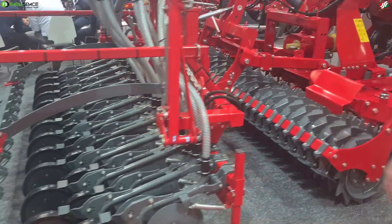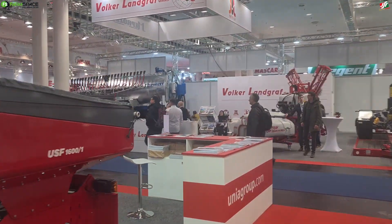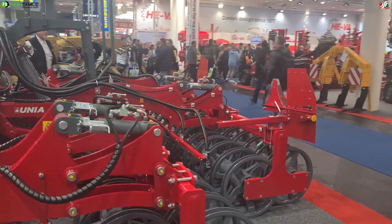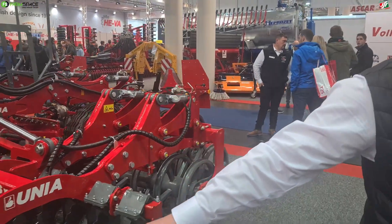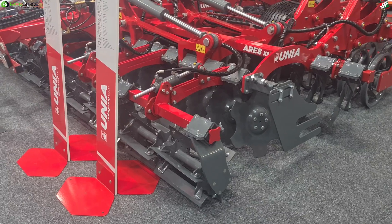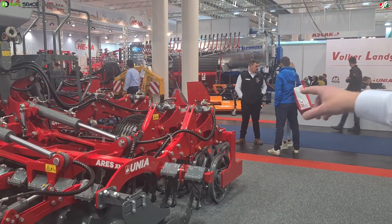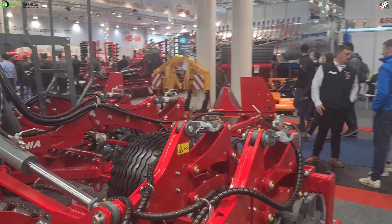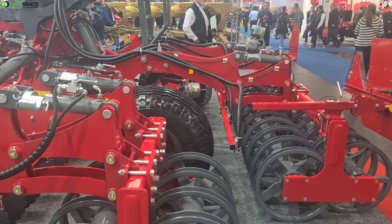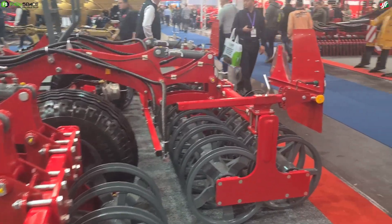I would also like to show you the RSXM - our new concept, which is a continuation of the most famous RS line, well known in your country too. Here we can see the machine with double rollers and knives - knife rollers. So it's also for maize stalks, green maize, and cover crops - this is chopping. The difference between the RSXL and RSXM is the wheels are before the roller, which gives extra stabilization. The machine folds into three pieces, which also makes it more stable during transportation.